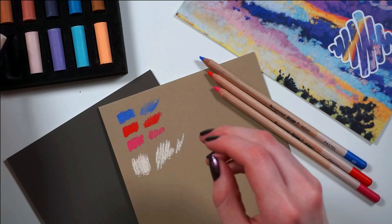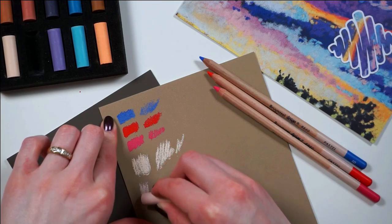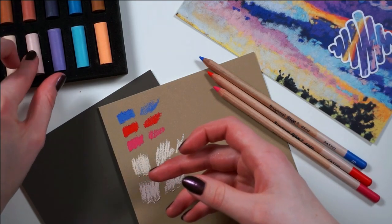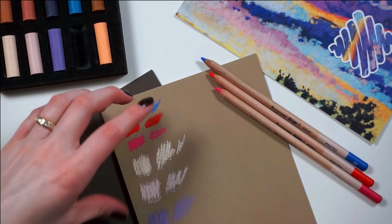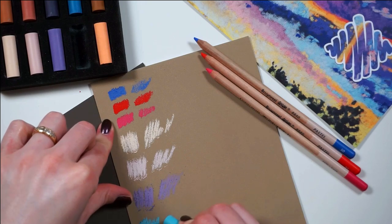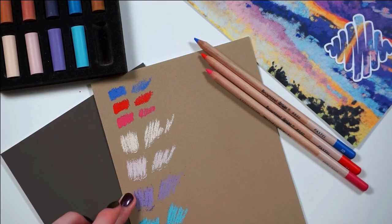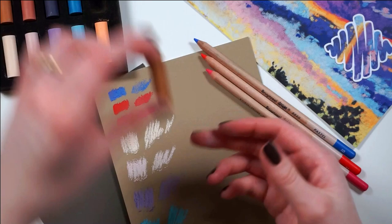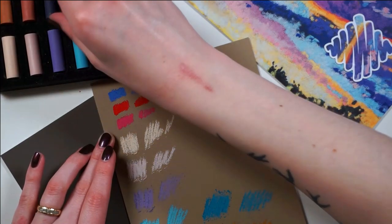I'm actually enjoying the sticks way better — like, way, way better. They're not making the nails-on-a-chalkboard noise that the pencils did, so I'm not mad at them. I think what I'm gonna do is try to just go in and create something nice and loose for the reflected skies prompt. Normally I would want to sketch everything out, but I think this is the time to not sketch things out in advance. I think I'm just gonna go in.